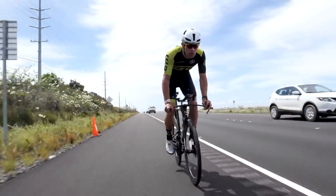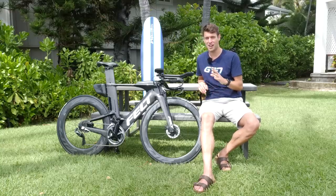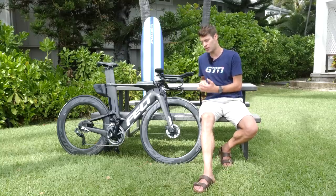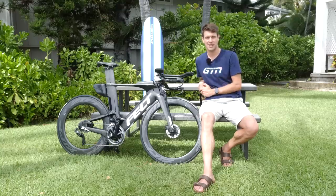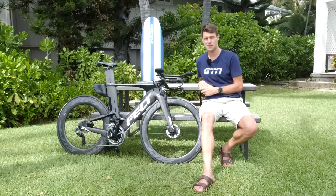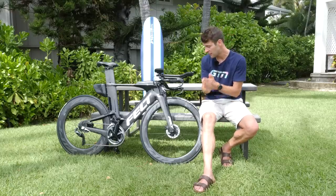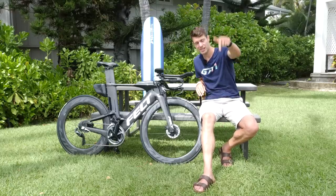Thanks so much to Ben at Zipp for that. I'll admit I've been too proud to ask some of these questions about tubeless tires in the past, so I hope it's helped you too. If you still have questions on tubeless tires, drop them in the comment section below and we'll do our best to answer them. If you liked this video, hit the thumbs up. Subscribe to GTN by clicking the globe to be notified of new videos, and click below to see a maintenance video on how to actually install tubeless tires.